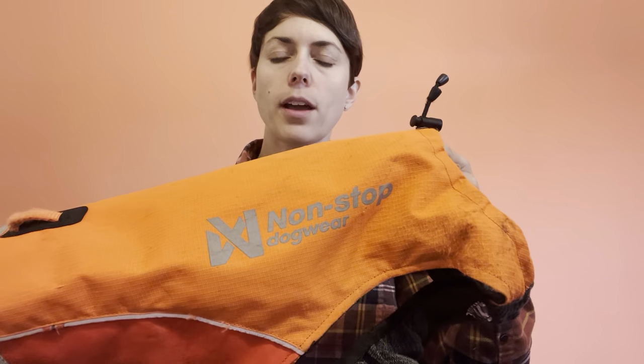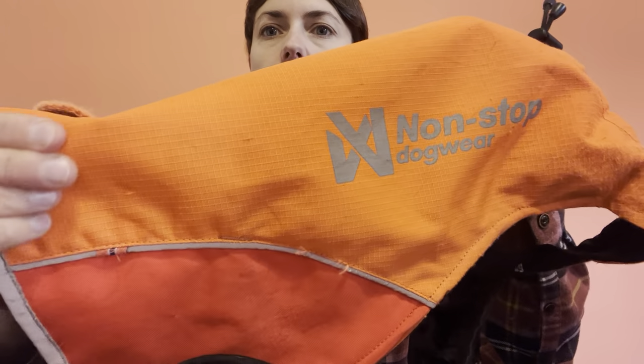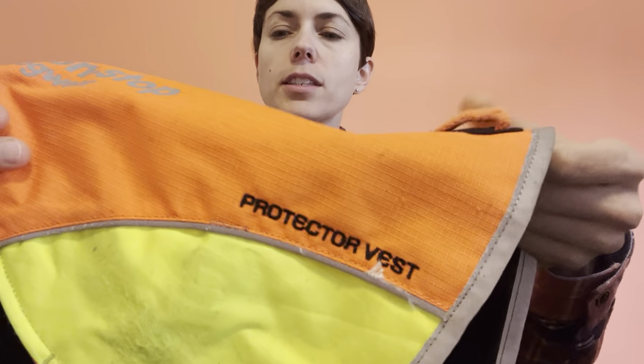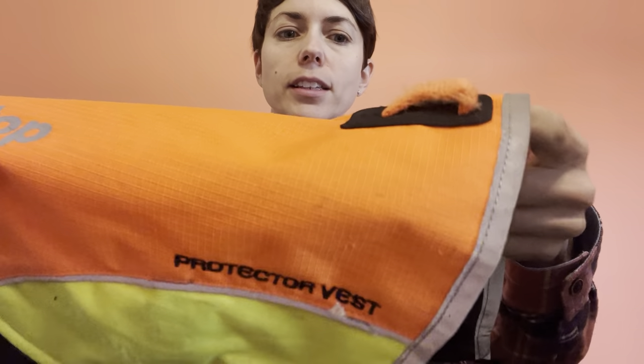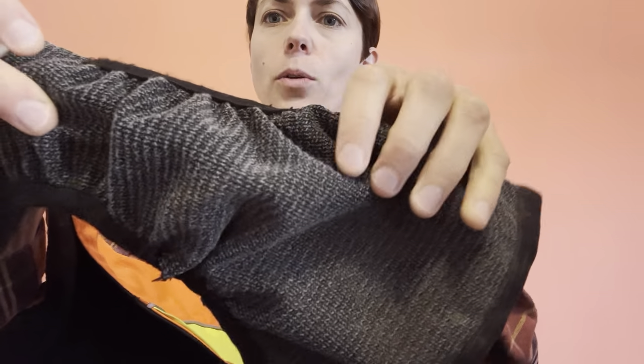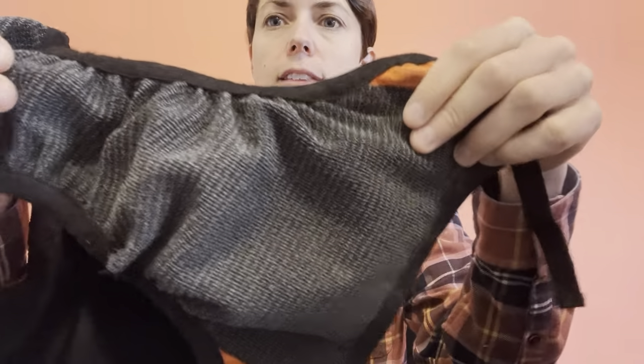I've got the Non-Stop Dog Wear protector vest here. This is one I bought at the beginning of this hunting season, so I've used it for one season and it is still in really great shape. The top is made out of this super durable material — I'm not sure what it is — but even with all the beating it took in the woodcock woods it's still nicely held together. Same with the chest piece, it's made out of this kind of soft material that holds up really well and does not have any holes in it.